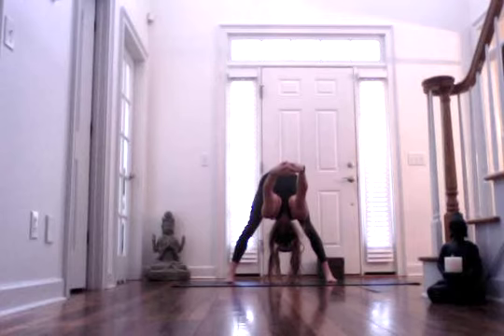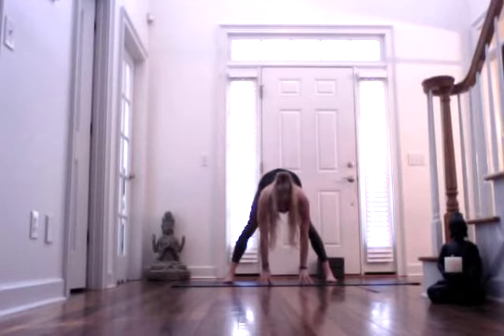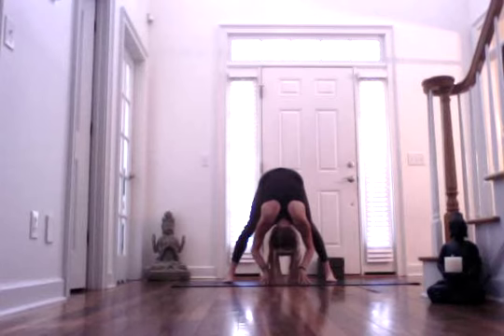Take an inhale. As you're exhaling, hinge a little further down from your hips. Think about your feet — your toes should be nice and loose. Lift the inner arches of your feet and press more into the outside edges of your feet. Inhale, come halfway up. And exhale, just bring your fingertips down, so you're back to your flat back. Take an inhale, and then exhale, fold forward. Your feet are still parallel. Inhale, lift. Exhale, gently fold. Inhale, lift. Flat back. And exhale, fold forward.